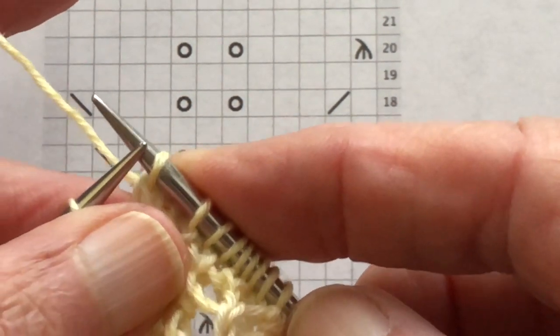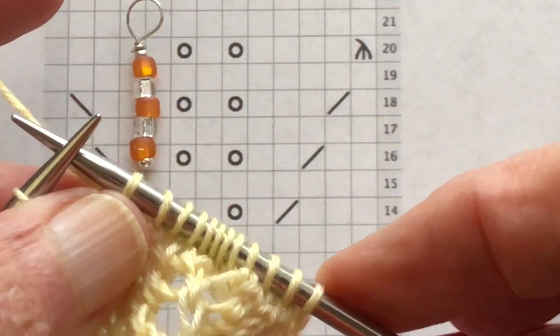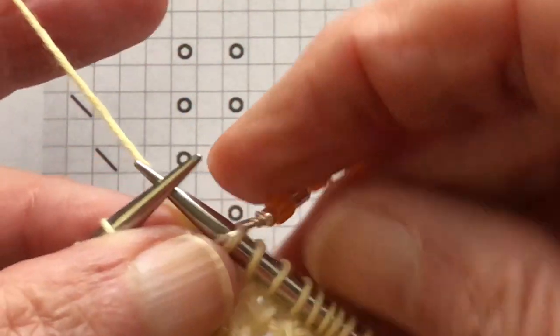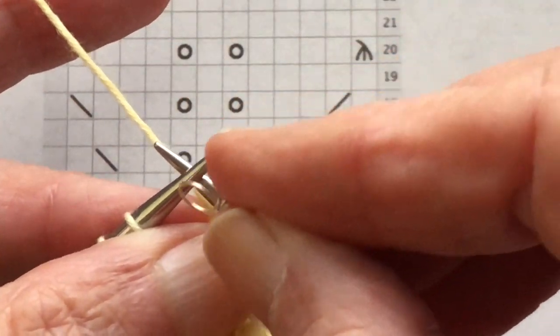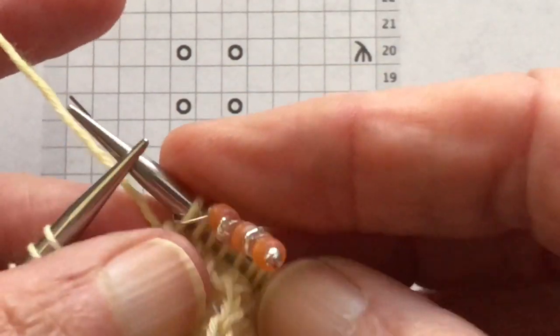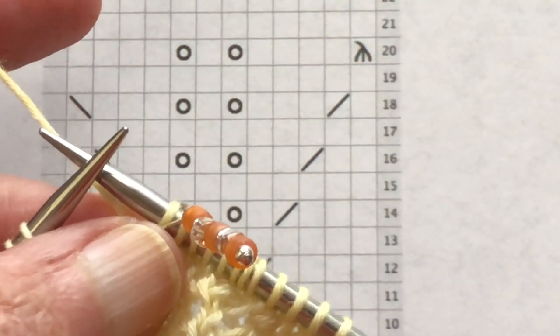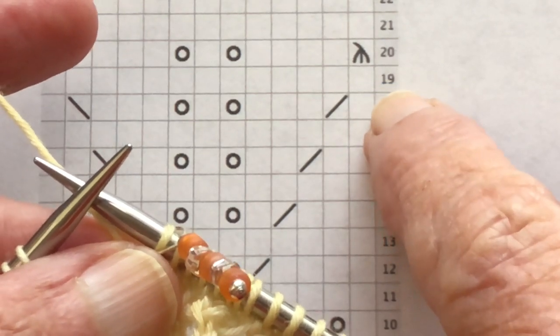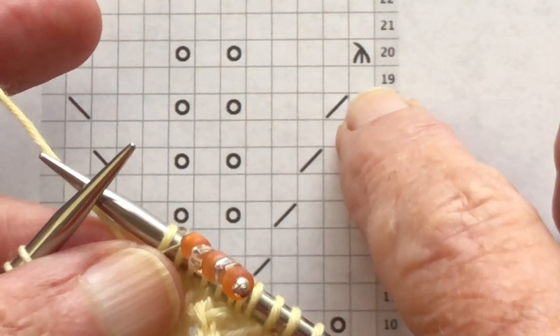If I came up to my SSK and the marker wasn't there, or there were not enough stitches, or one too many, I would know there was a mistake somewhere in that section. At this point I slip the marker from the left needle to the right needle, point to point, and work the next 12 stitches. Then I'll come back and do round 19. I'm going to pause the video and work around to the beginning.